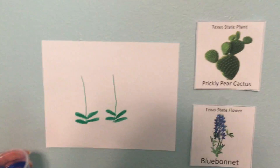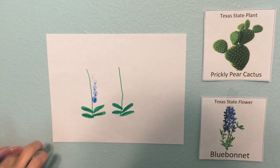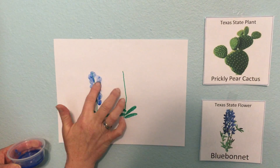So then we're gonna take a little bit of paint. You can either use your finger in the paint to make little dots like this to make a blue bonnet, and cover up the whole top of that stem with little dots. Look at that.